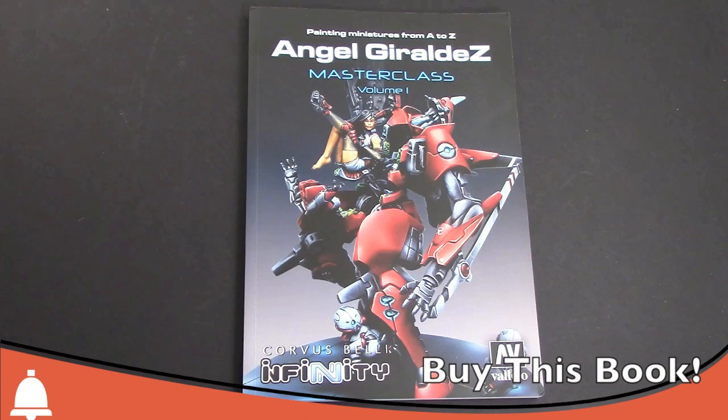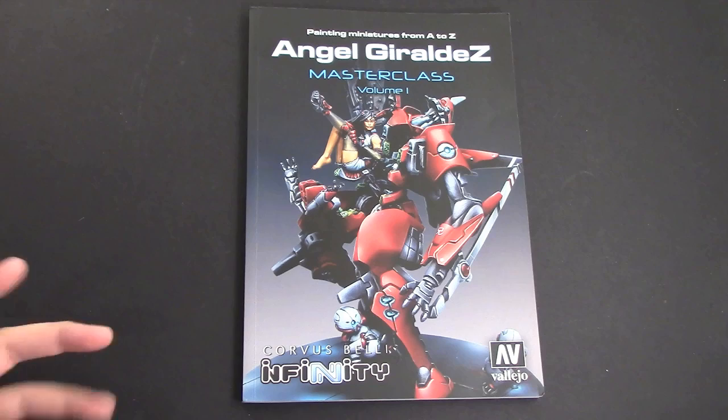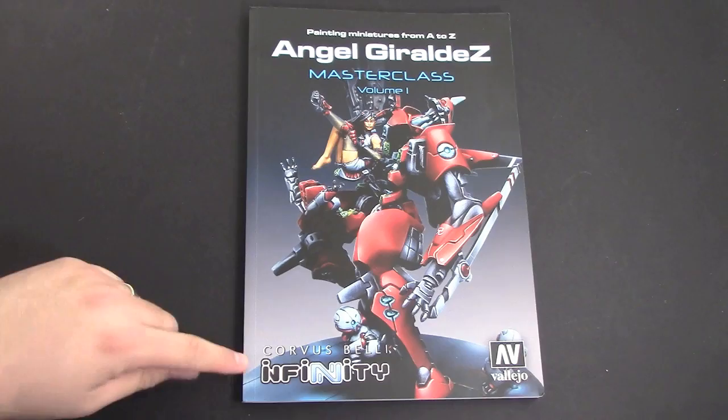Hey Bulls fans, Adam Harry back again with another Bulls review. I just wanted to go over this book — this is the new book from Angel Geraldes. My Spanish is not that great, but Angel wrote a book and took photos of his miniatures. He's a master class painter; if you haven't seen his models before, they're all over the Infinity Corvus Belli site — check them out.